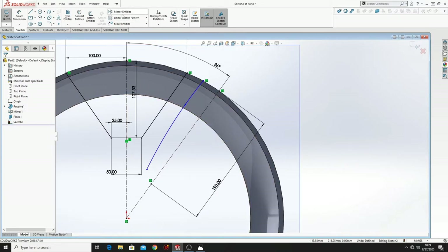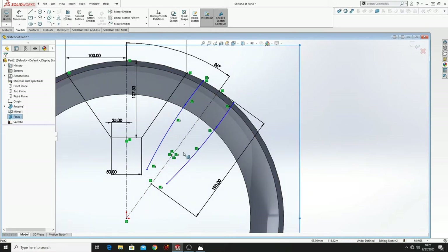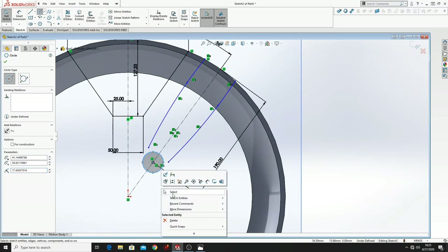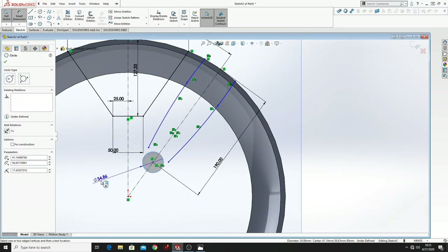Then use Mirror. Select this spline, mirror about this center line, press OK. Now we have to draw a circle from this point with 30mm in diameter.